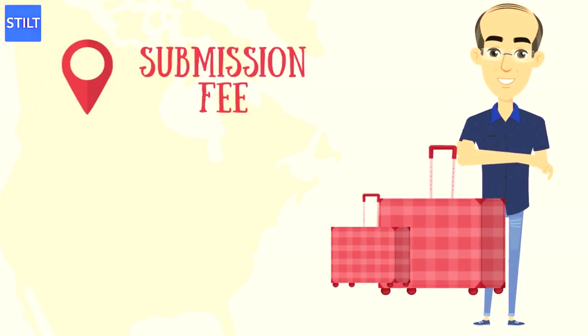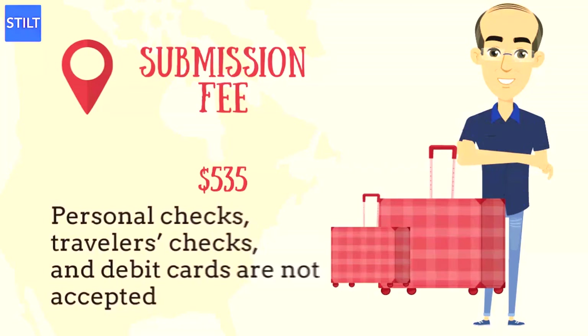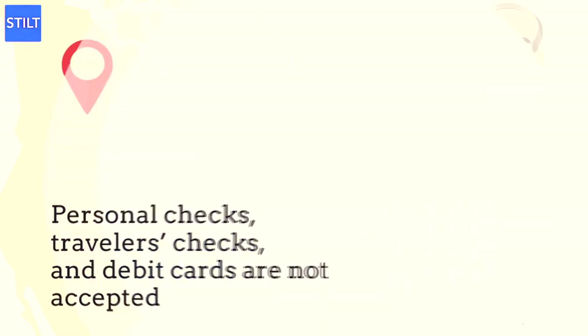The application processing fee for the I-130 form is $535. This fee must be paid either by check, money order, or international bank draft. Personal checks, traveler's checks, and debit cards are not accepted. However, petitioners can pay the fee in cash if they submit the petition in person at a U.S. consulate.